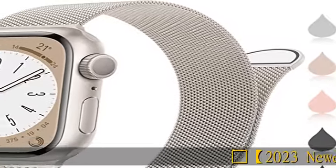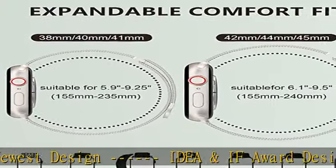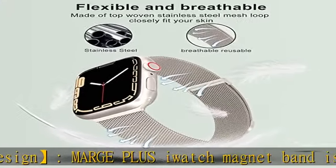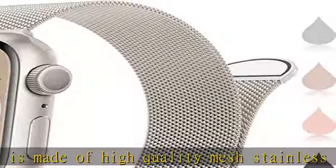2023 Newest Design. Marge Plus iWatch Magnet Band is made of high-quality mesh stainless steel metal with a unique magnetic lock and polished edge. Metal wristband has no corrosion or rust. Magnetic connector and mesh loop design makes your strap more flexible to adjust the length.